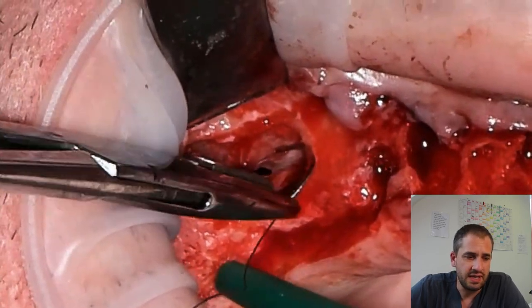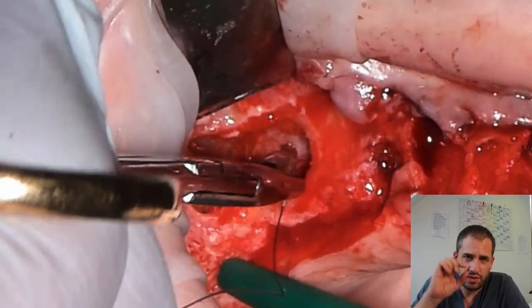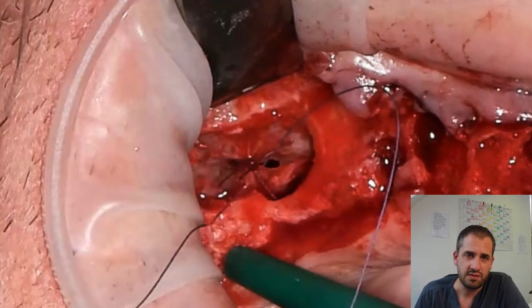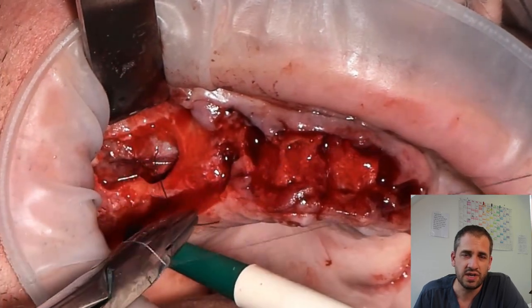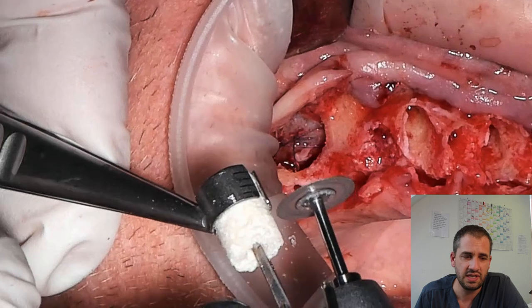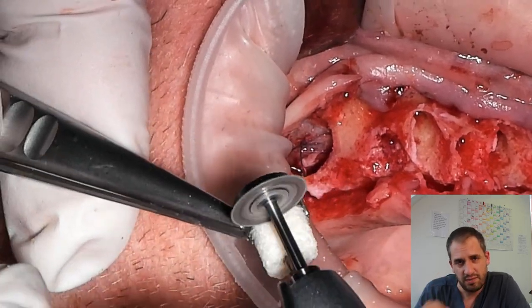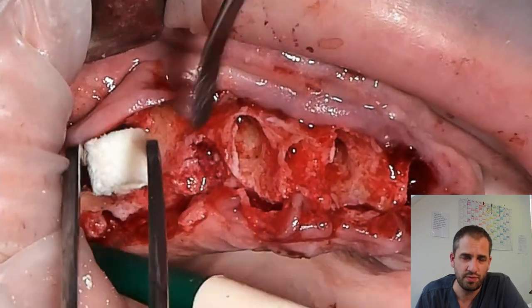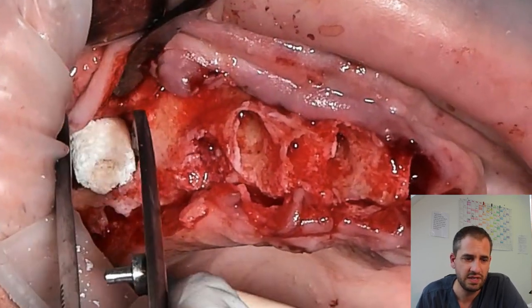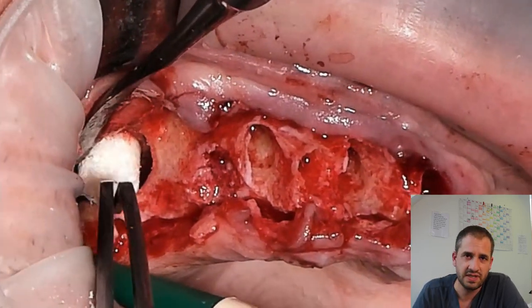We have seen on the x-ray that there's only one millimeter of bone left to the sinus. So I use the allograft ring technique for primary stability for the implant. I cut the 10-millimeter long ring into two pieces of five millimeters, and then I place the allograft ring into the sinus.